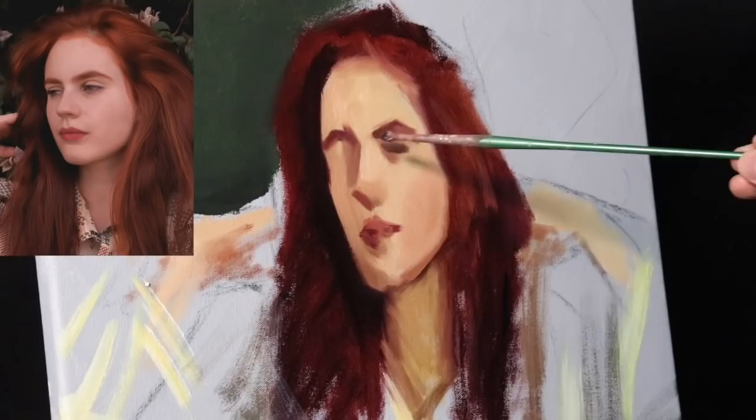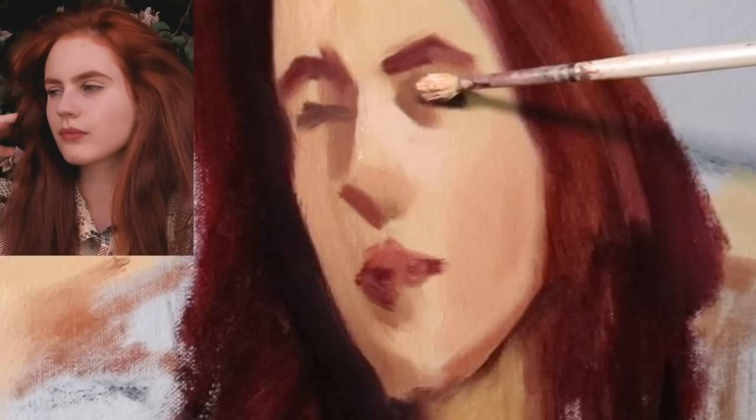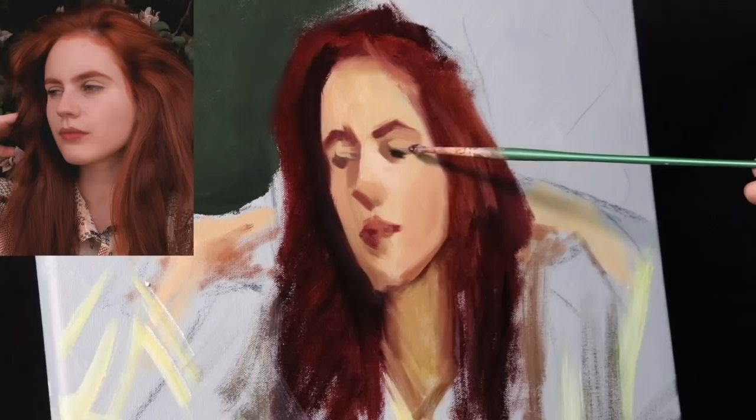It doesn't have to be perfect. In the beginning we will make the most mistakes, but we will correct those mistakes. As you'll see later on, pretty much most of the marks that I made at this stage were in error. But that's okay — you have to start somewhere. The important thing is to start with something that feels solid.